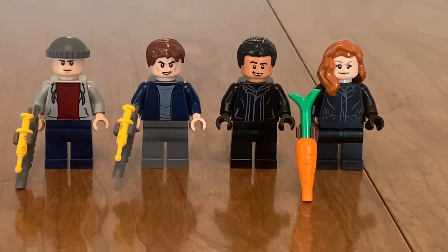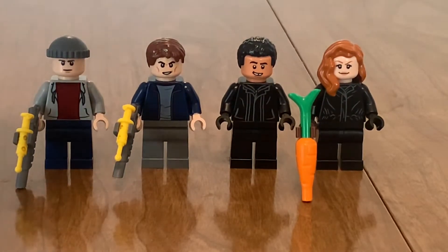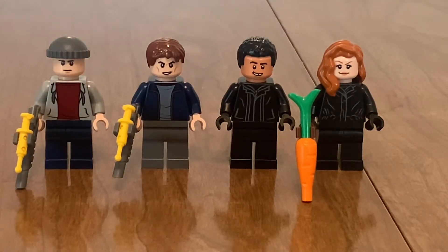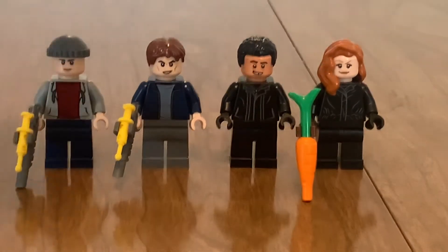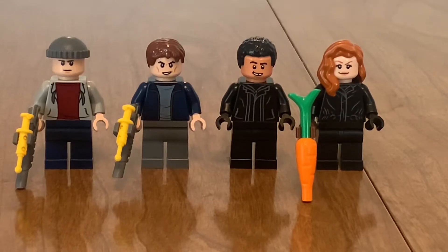The minifigure selection here is a little bit plain, but I like them. First up, I love guys like this because you could just use them around the city — they can be thugs and stuff. You see those Jurassic World guards? Those have appeared in a few stop motions. They're just generic thugs, and I just love simple minifigures like this. You can use them anywhere; they're awesome.